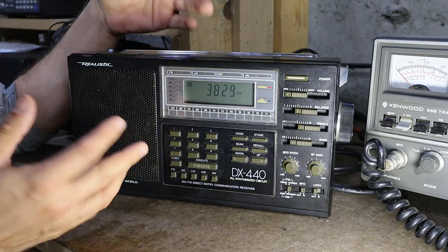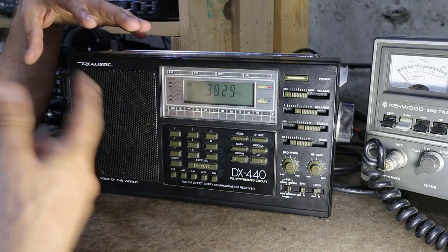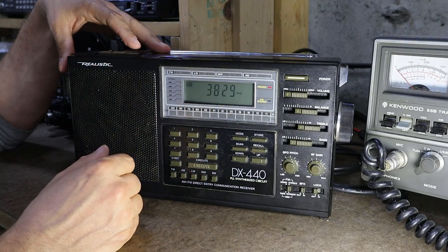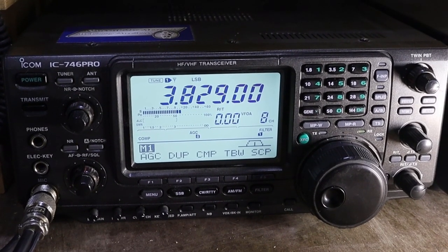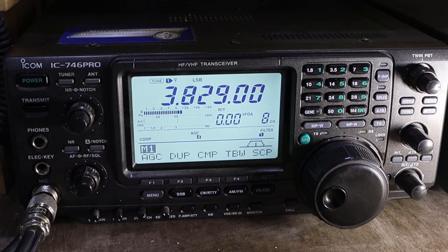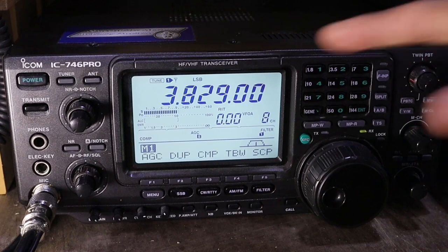So that station actually sounded fairly strong in the receiver but there was no received signal strength on the signal meter, and if I tune around the band I'm really not going to hear much else — he's probably one of the strongest signals I'm hearing right now. So what I'll do now is switch over to my ICOM receiver so you guys can see how strong he's coming in on that radio. On the ICOM that station was giving me a 20 over, as you can see in the signal meter. If I tune around more on the DX440 I'm really not going to hear a whole lot else unless it's as strong as he is.